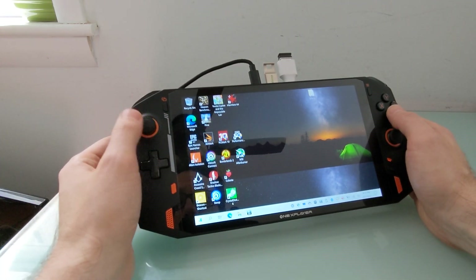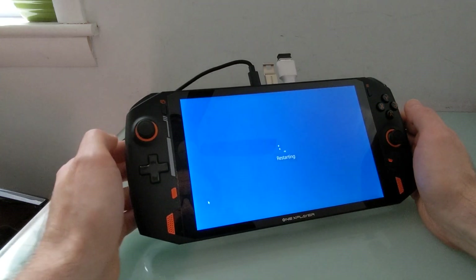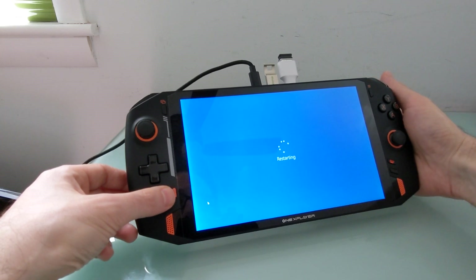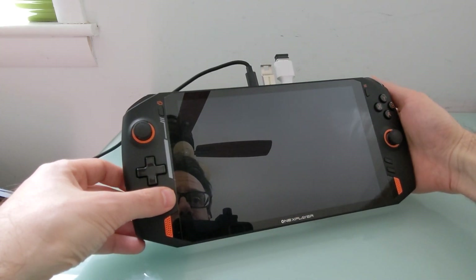I want to show you that it is fairly easy to get it to boot from something different. I'm going to go ahead and restart the computer, and I'm going to press and hold the volume up key and this desktop or escape key down here at the bottom. What that'll let me do is, when I see the splash screen, get into the boot settings menu.